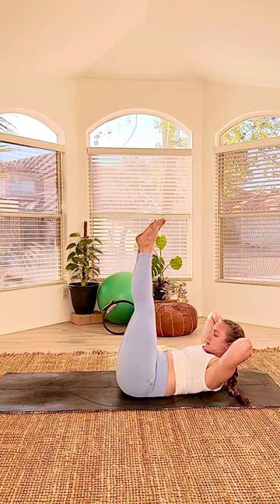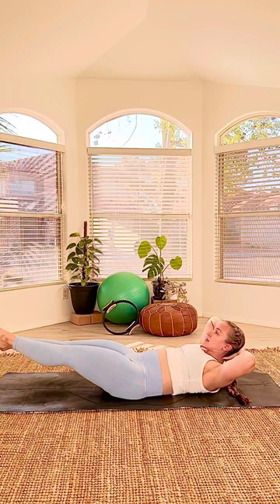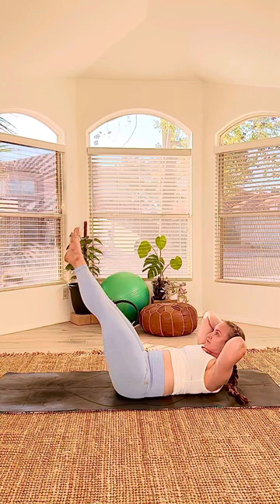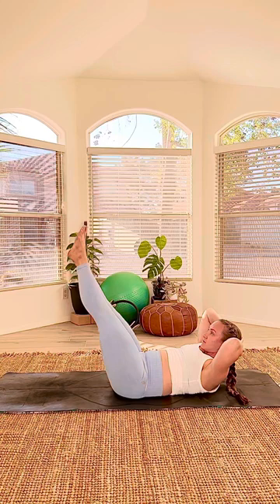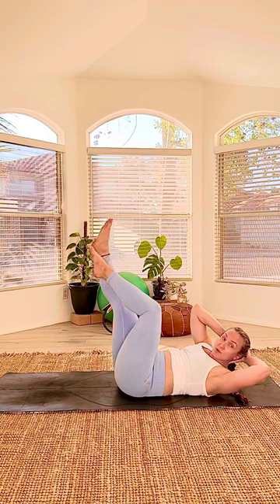Right into the double straight leg stretch. Hands behind your head, legs to the ceiling. Both legs lower, both legs lift — ten times. Lower for two and lift, lower for three — keep your inner thighs squeezing. Lower for four; as you lower, don't let your low back come off the mat, keep it anchored. Five more, this is six. Shoulders stay nice and high even if you get tired. Eight, nine, last one.